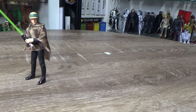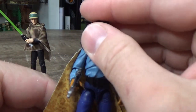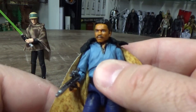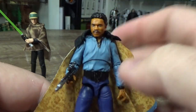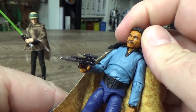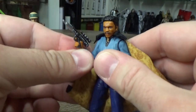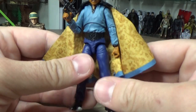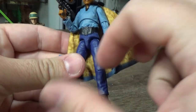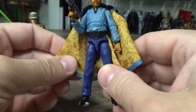Now we kick into top five territory. Coming in at number five we have Lando Calrissian from Empire Strikes Back. It only took about 16 or 17 years to get this one out from the previous release — that's a long time between figures. Lando got a lot of love this year, which is great. We got a Black Series General Lando, a re-release of General Lando in the Vintage Collection, and this one here is just fantastic.